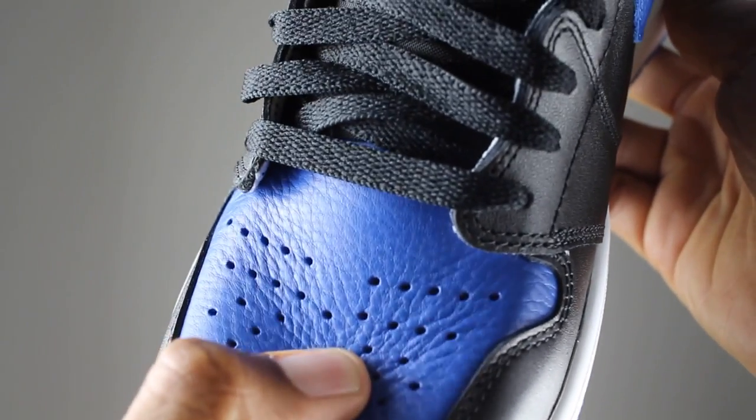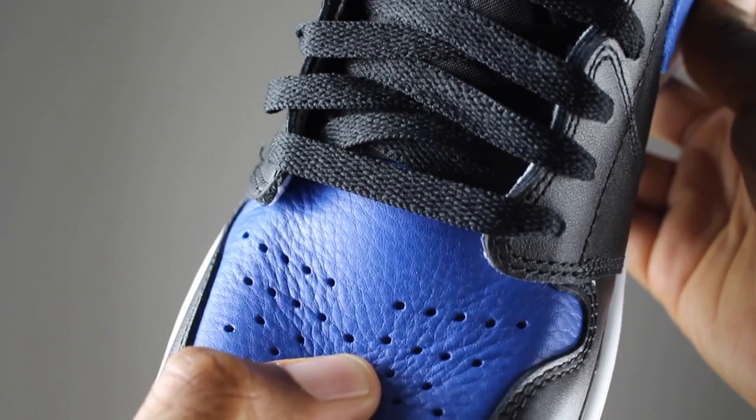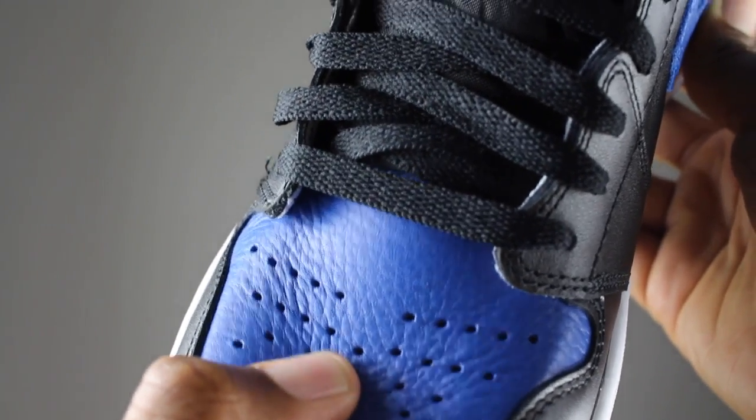The main thing that stuck out with me on these particular Air Jordan Ones is what everybody always asks — is the leather tumbled? And I would say yes, yes, and yes. Especially in the royal blue section, you'll see that it's super, super tumbled if you look close. The rest of the shoe consists of a full grain smooth leather.